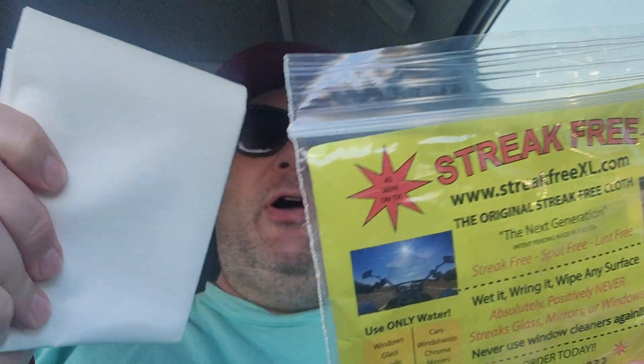It's like a mirror fiber, a little finer than a microfiber. When you first get it, it's going to be a little rigid. You won't be able to tear it or anything like that.